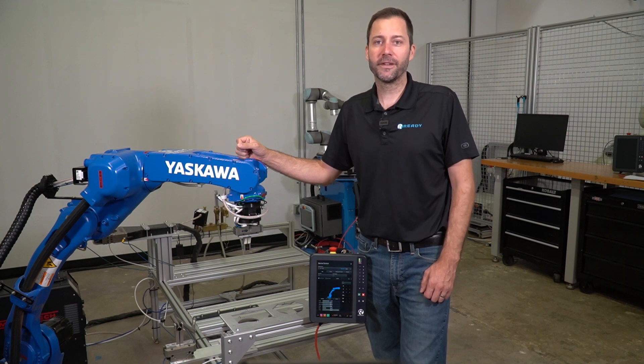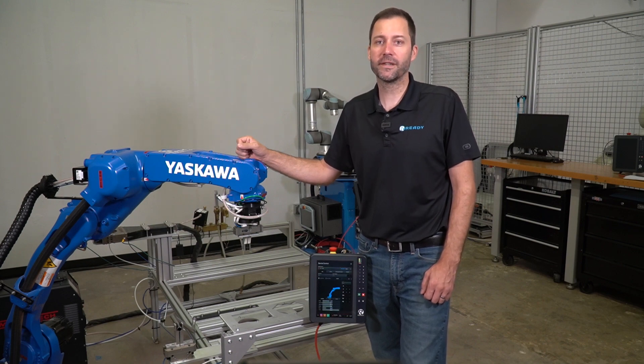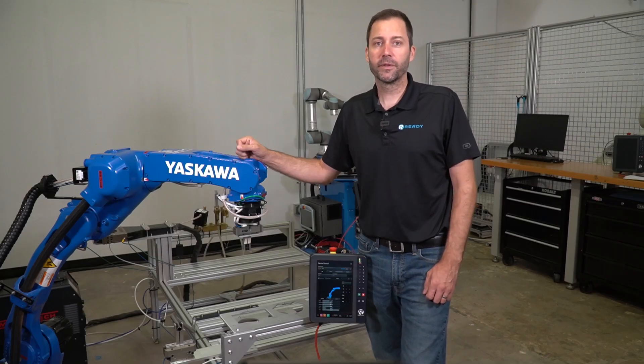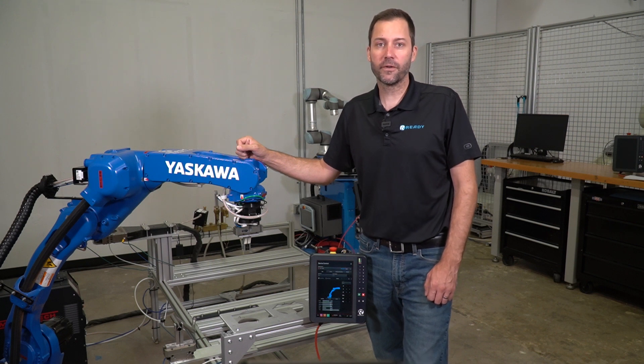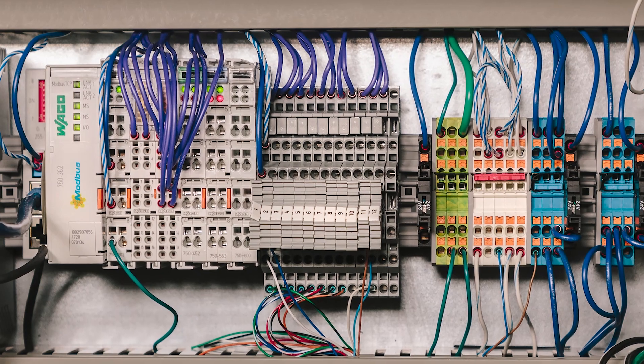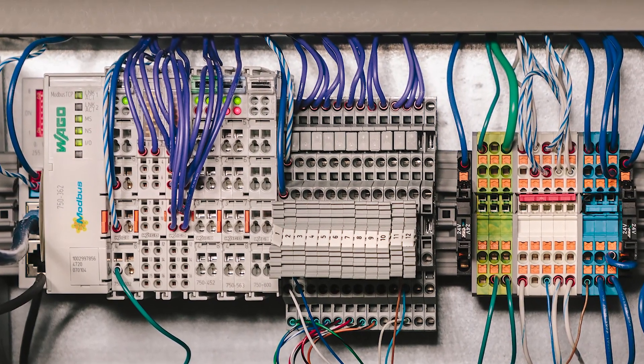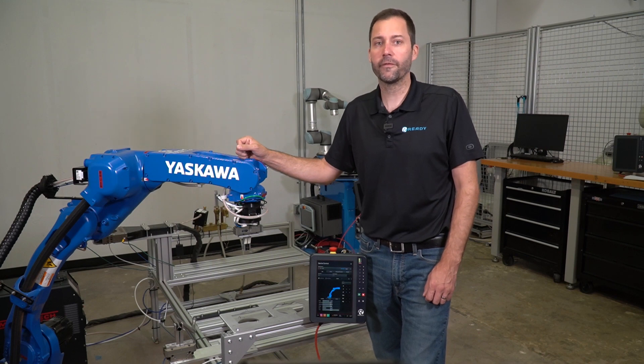We are back here at Ready Solutions Center today to talk about how to set up breakout I.O. with Forge OS, and specifically with the Wago 750 series I.O. system. The Wago 750 series is a great option for setting up additional I.O. that is easily paired with Forge OS. We typically set this up with a Modbus TCP version to connect with Forge. The Wago 750 series has over 500 different types of I.O. modules and field bus couplers, so there are a lot of options to set these up in your robot cell powered by Forge OS.